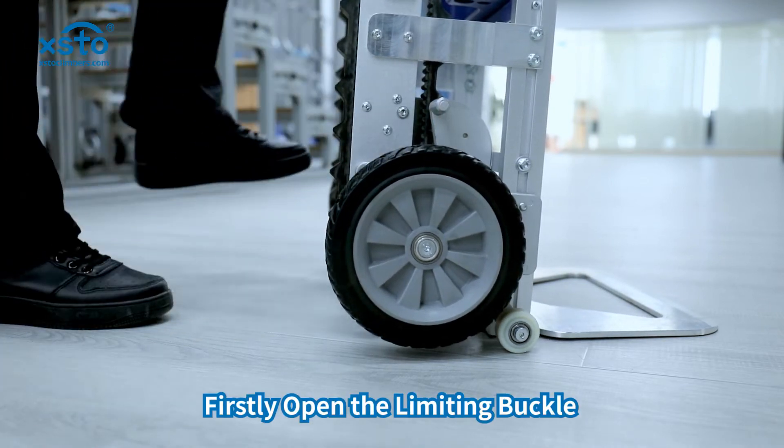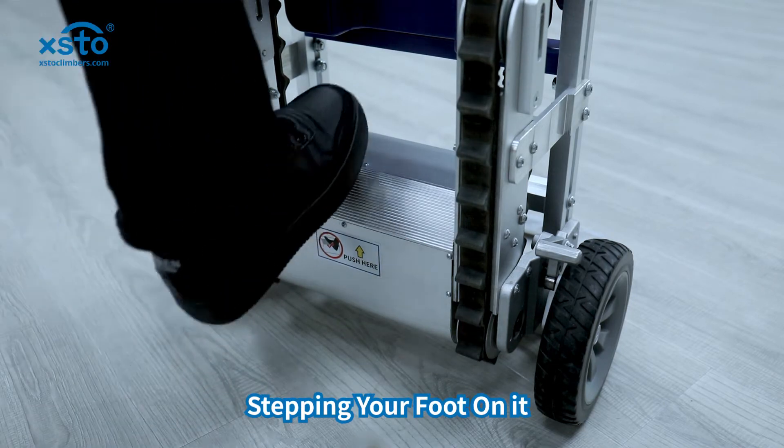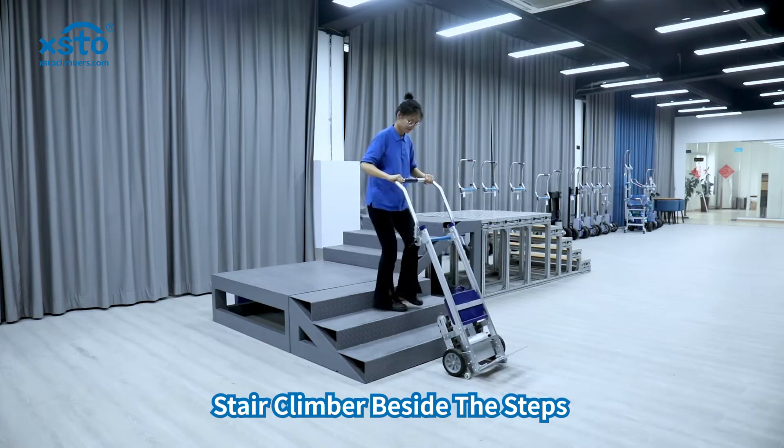Firstly, open the limiting buckle. There is a safe stepping area for the stair climber. Step your foot on it and tilt the stair climber, then drag the stair climber beside the steps.